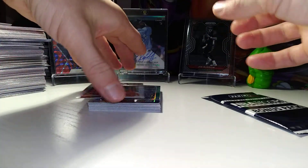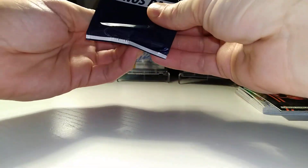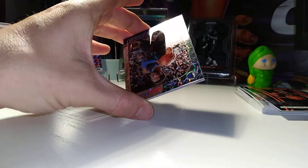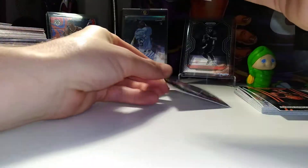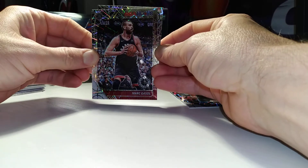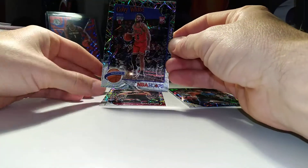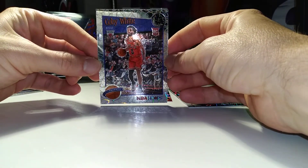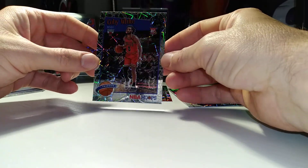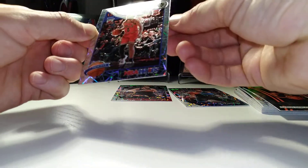So not a bad pack there. Let's check out our lasers here. Jaylen Brunson. Mark Gasol. Jaylen Brunson again. Very nice Coby White laser. And a Kobe tribute — that's cool, I like that. Everything looks okay with it, so it's a nice card there. We'll take that one.